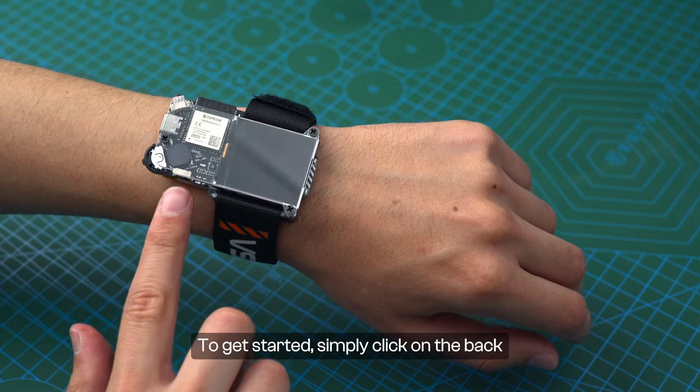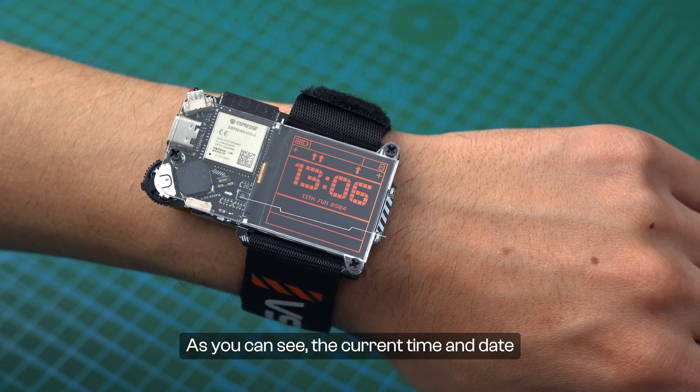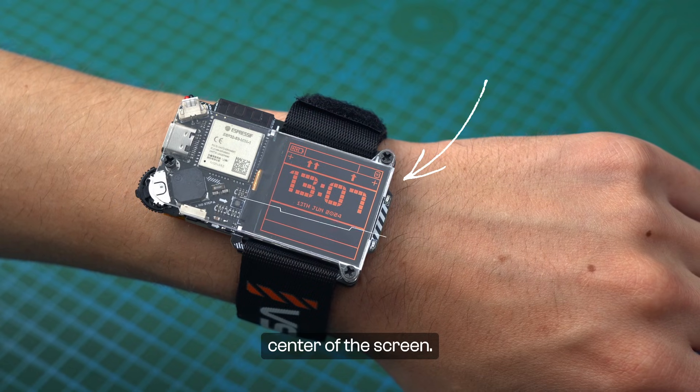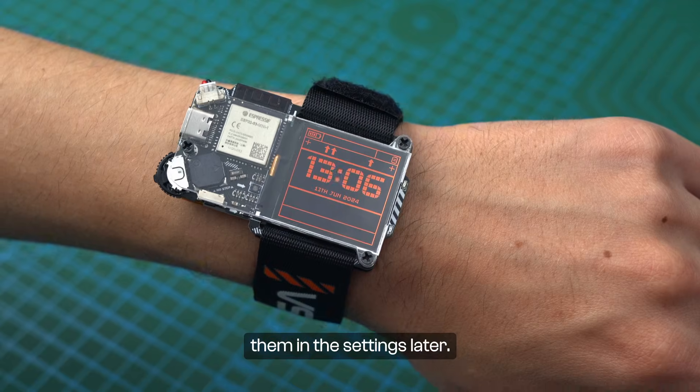To get started, simply click on the back button and your display will light up. The current time and date are displayed at the center of the screen. Don't worry if the wrong time and date are displayed — we'll show you how to adjust them in the settings later.